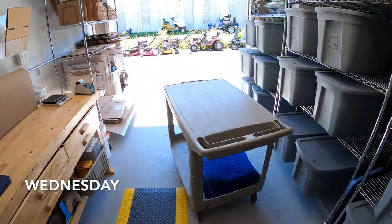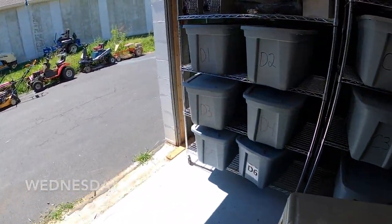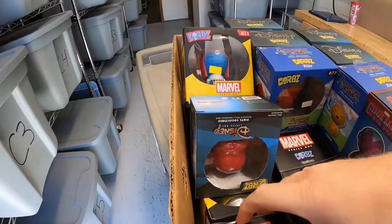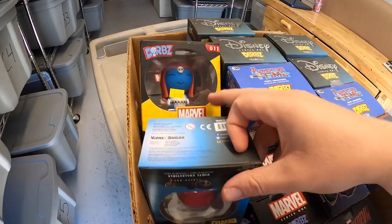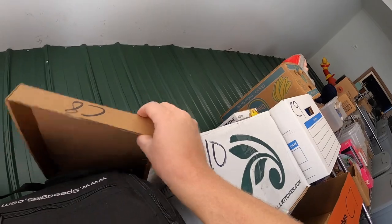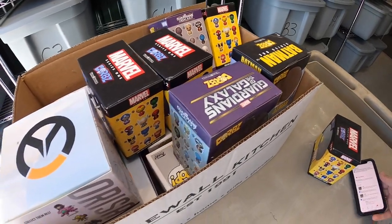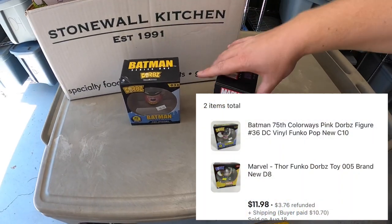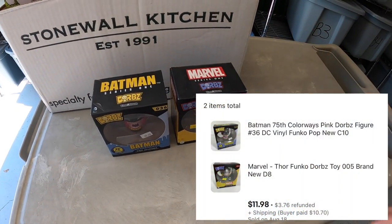Back at the warehouse, time to pull some eBay orders. First is a couple of Dorbs — one is in D8, it's Thor, and the other is in C10, it's Batman. These two are going to the same buyer for $11.98 plus shipping.